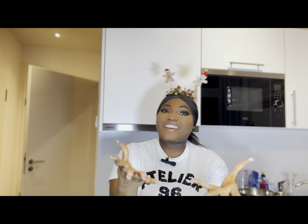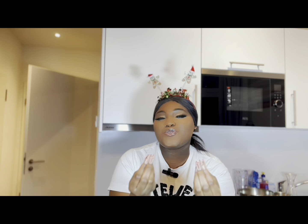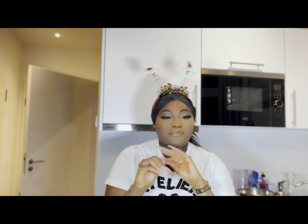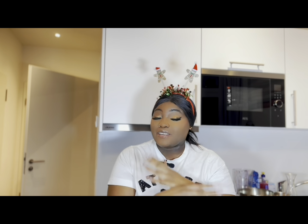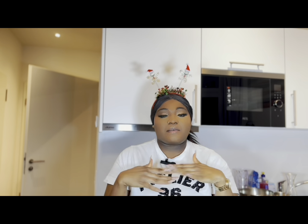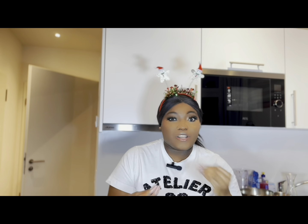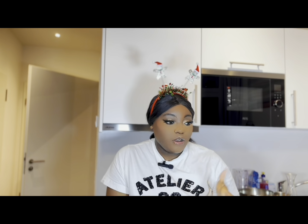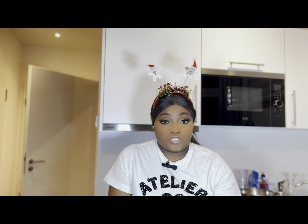Hey guys, merry Christmas from me to you and welcome to KS's Cuisine, where you satisfy your food cravings with easy and amazing recipes. For this Christmas, I'm going to be sharing my menu — some of the things I've put together that I think can be a good Christmas menu. Most of the items I'm going to talk about are already on my channel, so I'll put them in the description box.